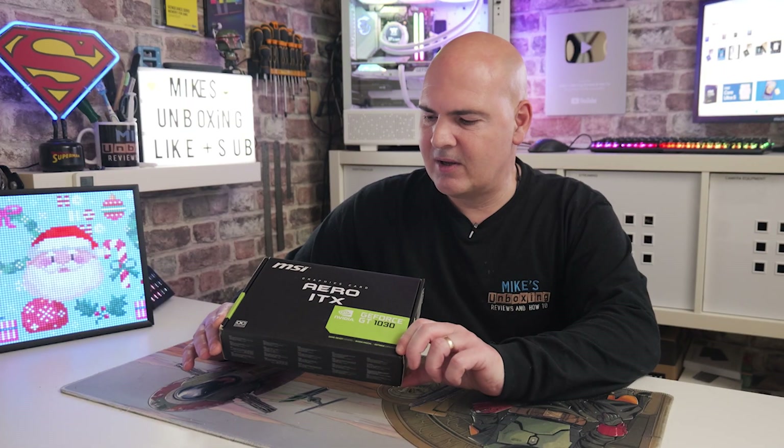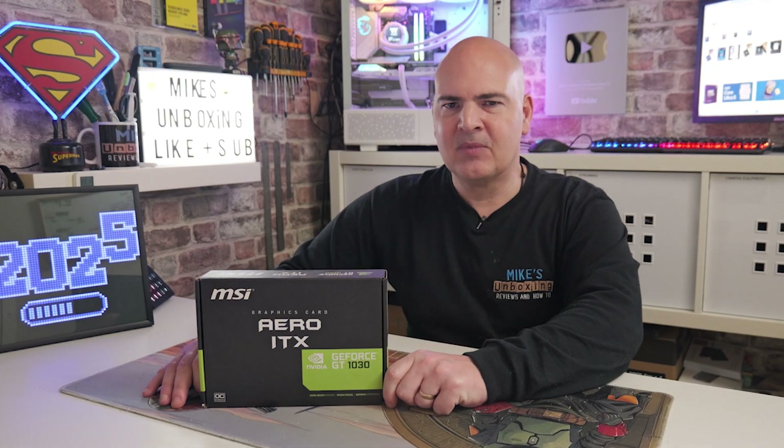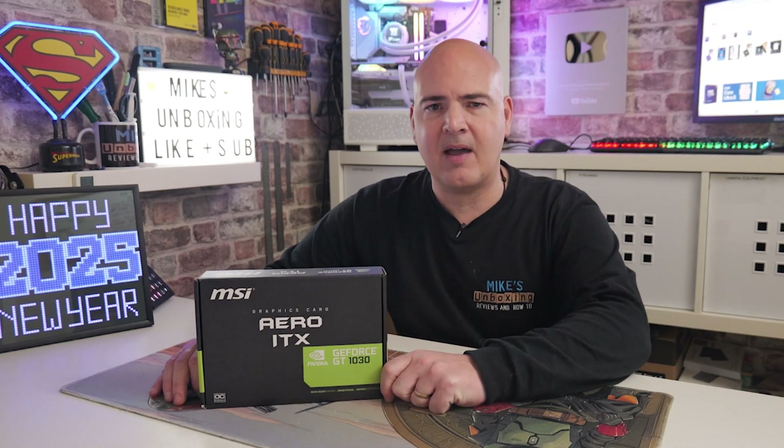You'll probably notice I've already got one of these on the table. This is an NVIDIA GT 1030, possibly one of the worst graphics cards ever made. That might not be the case after you see this video.